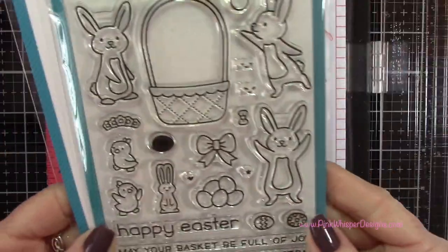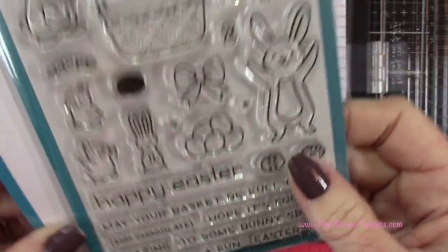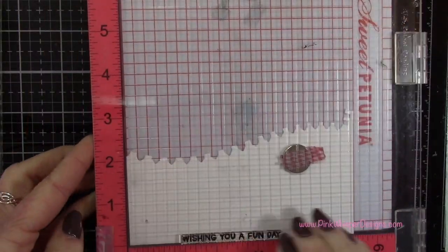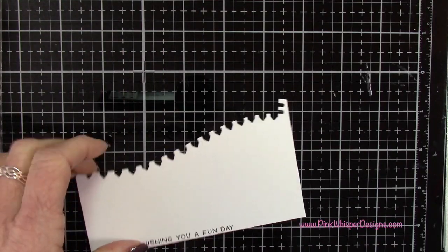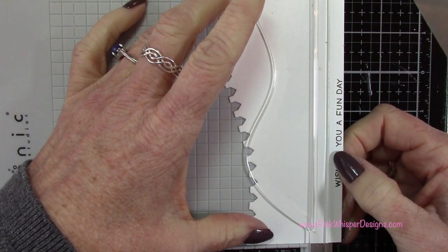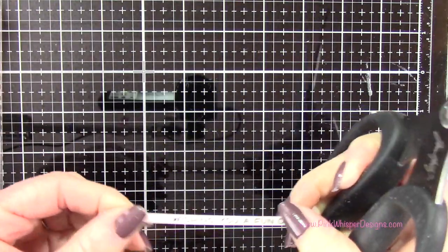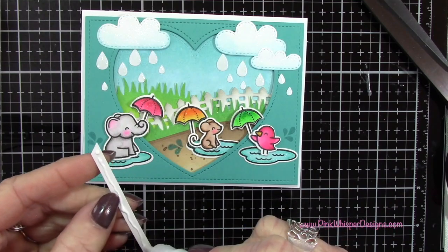For my sentiment, I was lucky enough to get my new Lawn Fawn Easter stamps — I just got them on Friday. I decided to grab one of the sayings from the Lawn Fawn Eggstra Amazing Easter collection, which comes with stamps and matching coordinating dies. I stamped 'Wishing you a fun day' — I thought it was perfect for this card. Then I'm taking my Tonic Tim Holtz trimmer to cut a very narrow little banner — that's why I bought this trimmer, because it can cut something that narrow. I angled it with my scissors and added it with a little glue towards the bottom of my card.